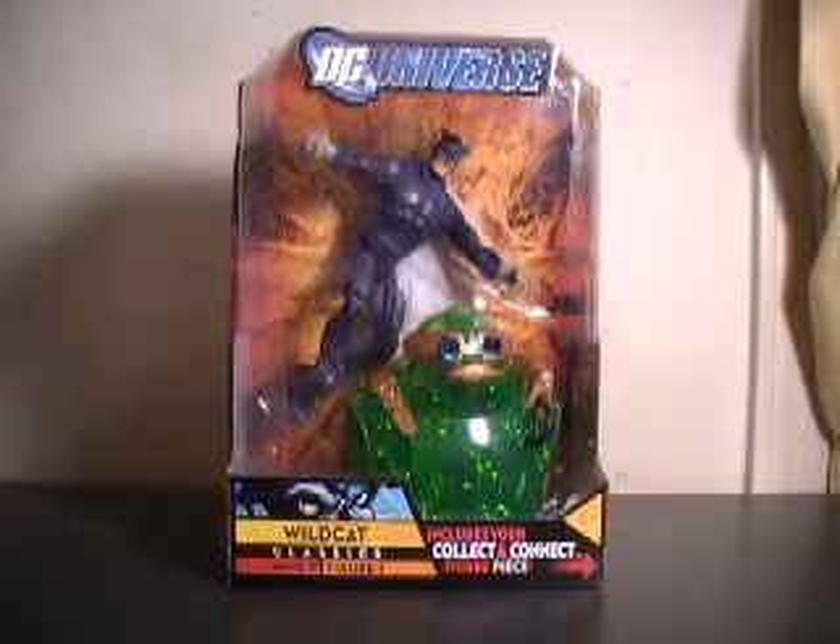Hi YouTube, this is JTrain997 back with another figure review. This time it's my DC Universe Classics Wave 9, Figure 1: Wildcat.